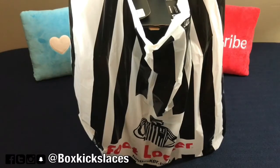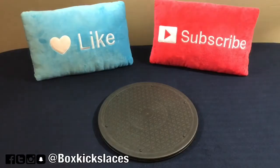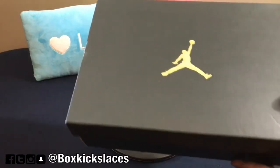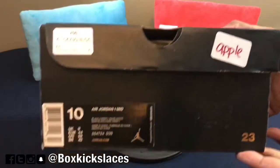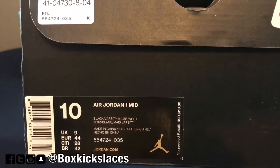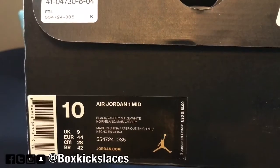Well, as you can see, this is something that I picked up from my local Foot Locker. So let's check it out. Voila! As you can see, we have the standard Jordan box with the gold 23 on the actual lid. Today we're doing a review on a pair of Air Jordan 1 mids with an actual color scheme of black, Varsity Maize, and white — with a style code of 554724-035.